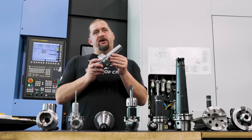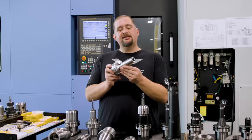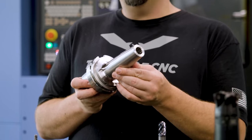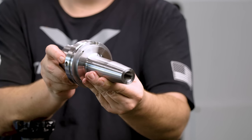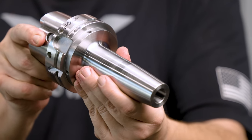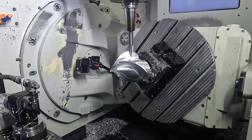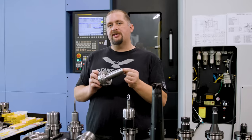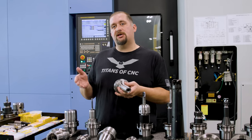Next up we have shrink fit holders. These give you great holding force and good reach. If you're getting into complex five-axis work, the nice thing about these is they don't have any bolts or bulky clamping mechanisms, which allows for a really slim end-of-tool profile. Shrink fit holders give you good accuracy and good concentricity with very little run out. To use a shrink fit holder, you have to have a shrink fit machine — like the Haimer unit we have in our tool crib.